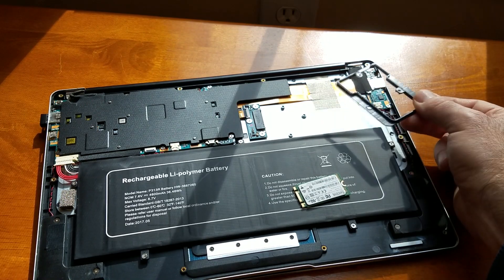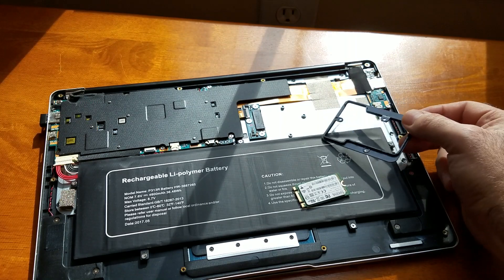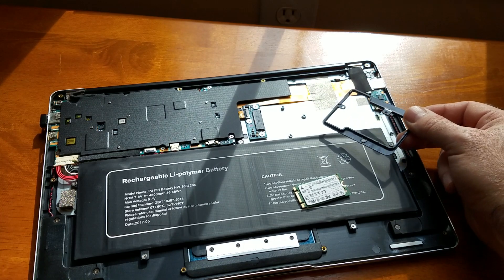So now we're gonna modify it. I am going to use a Dremel tool. I'm gonna prep the laptop and you're gonna see how it's gonna look before I start.